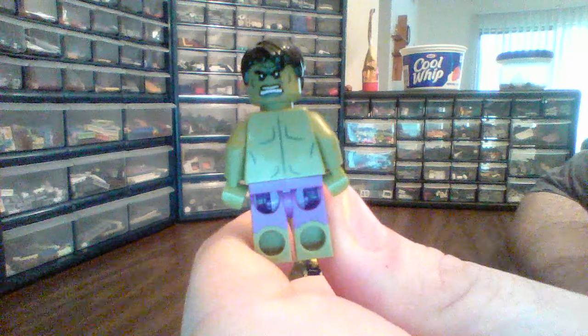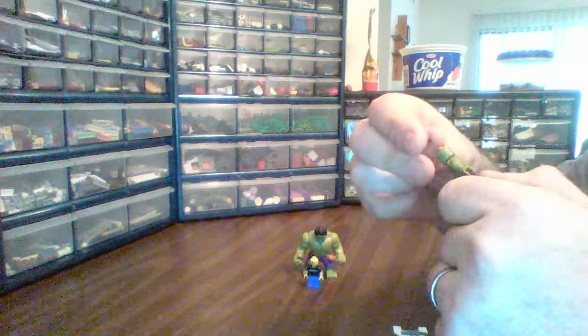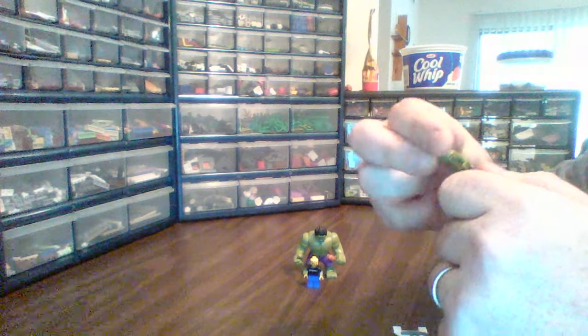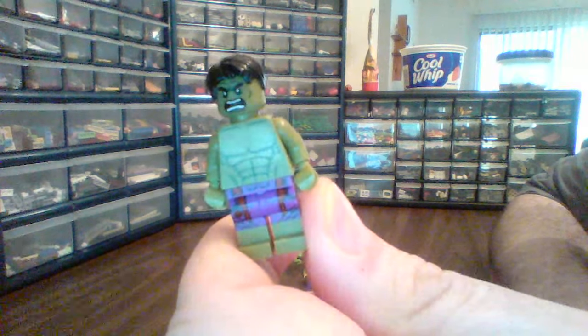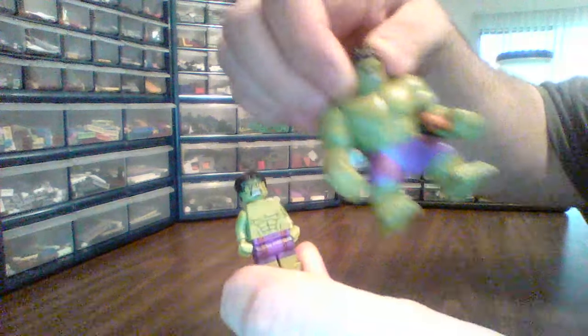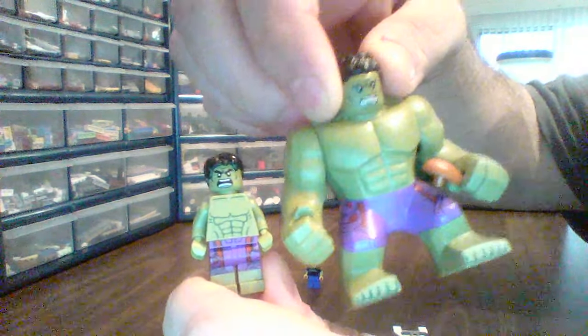I don't know if you know this or not, but homeboy's got two faces — it's angry and it's angrier. No happiness here. He comes in purple pants like the big guy. See that there? That's great.